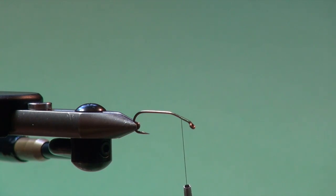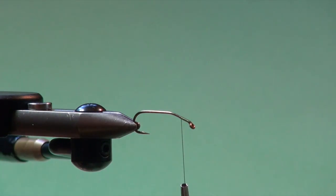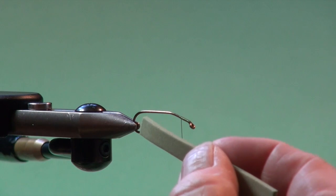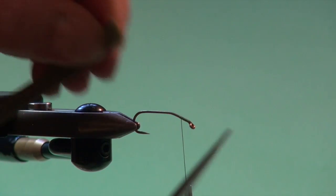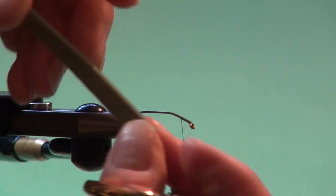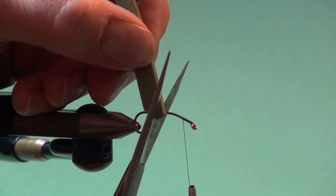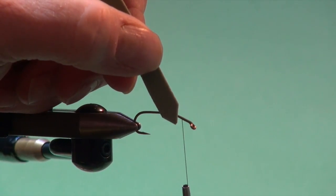You could use a paper cutter for this, or I've just got a pair of scissors. If you err, err on the side of slightly narrower. So I've got that - it's about the hook gape - and then what I'm going to do is come in with my scissors and trim it to a point like on a picket fence.